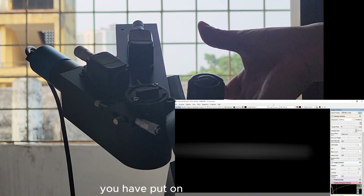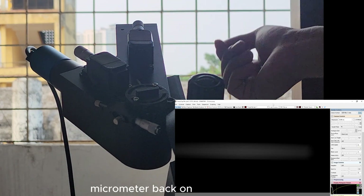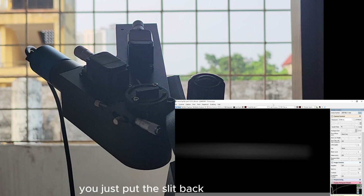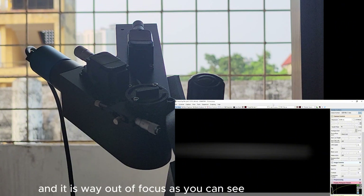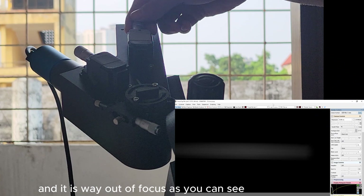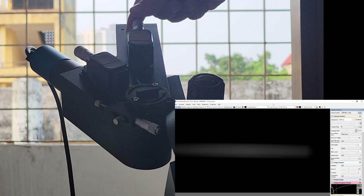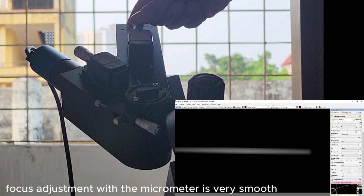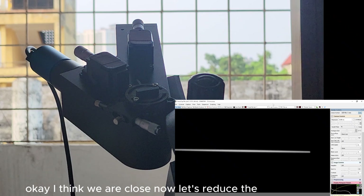Put the collimator lens back on, the micrometer back on, put the cover back on, and put the sleeve back on. Now what you see on the screen is the sleeve, and it is way out of focus. So now we will adjust to find the focus for the sleeve. As you can see, the focus adjustment with the micrometer is very smooth and you can make fine adjustments easily.